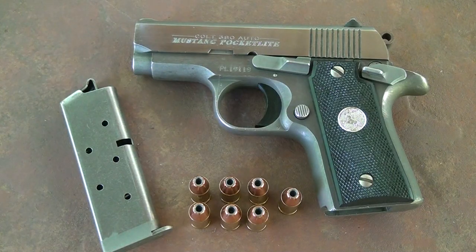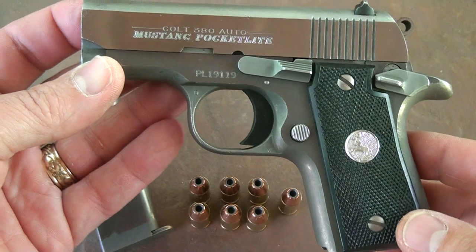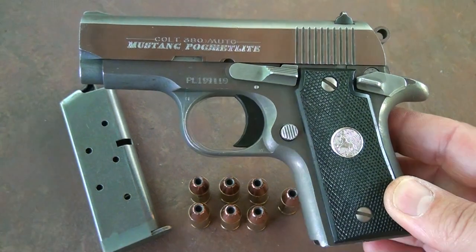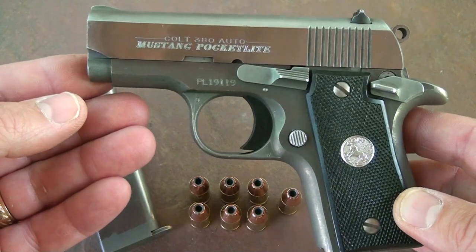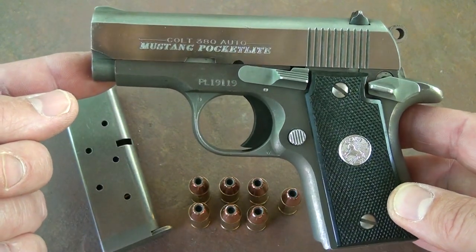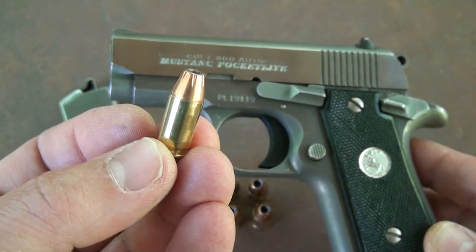Colt has been making .380 pistols since the early 1900s, and then in the late 80s they came out with a series of Colt .380s. This is one of those — this is the Colt Pocket Light, which was actually introduced in 1992. When they quit making these in the early 90s the value on these really shot up, but Colt decided to reintroduce their Mustang, the Colt Pocket Light, just like this. There are very few differences, but we're going to talk about the Colt Pocket Light and a few of the differences with the new Pocket Light that's available now. You can still find these old ones on the market.